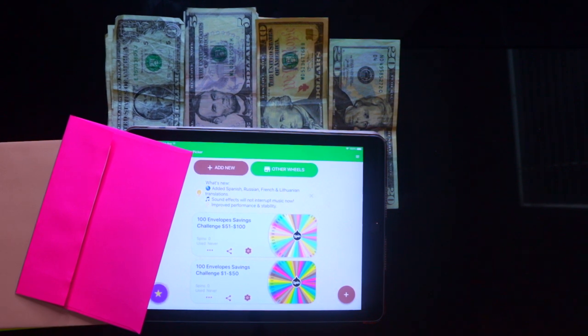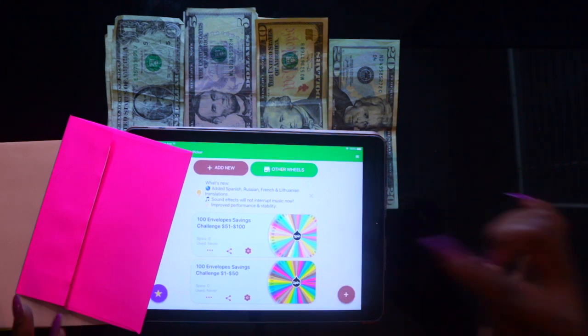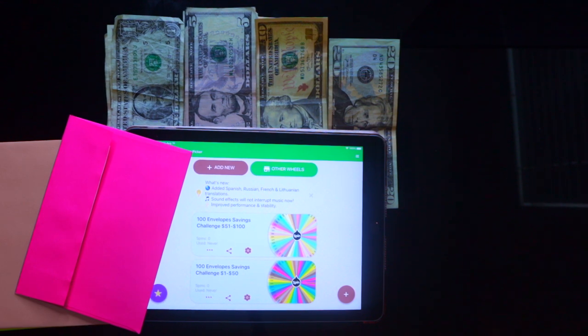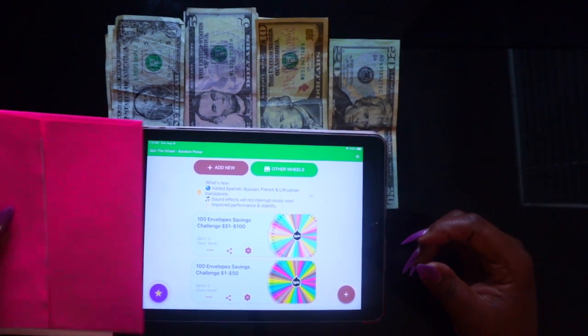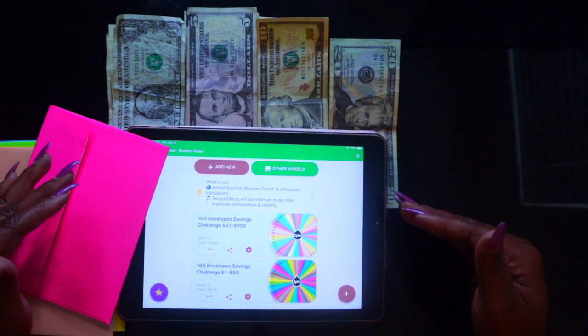So here's how you're going to do this — you're going to create two wheels. One will go from one through fifty dollars, and the other one will go from fifty-one through one hundred dollars. It's super easy, and the best part is you don't have to write on your envelopes, so you can reuse them whenever you want to redo the challenge.